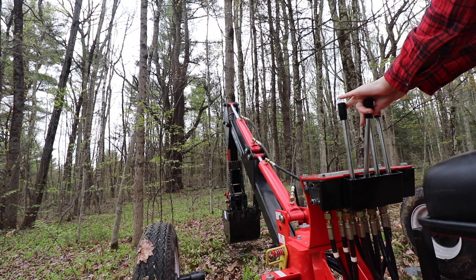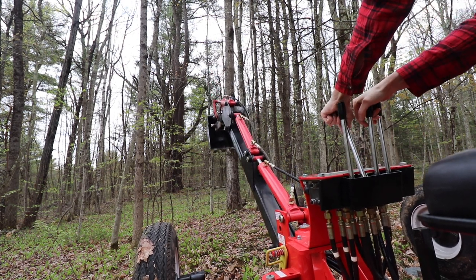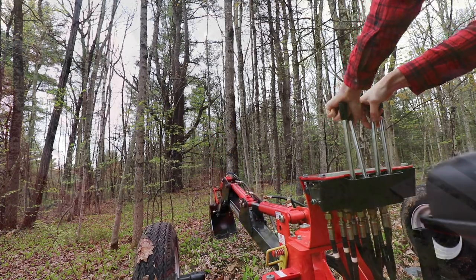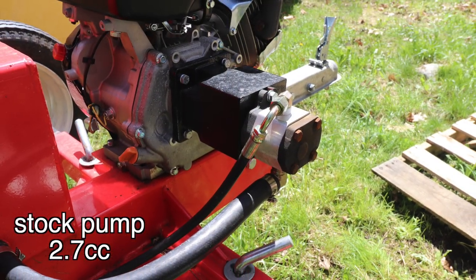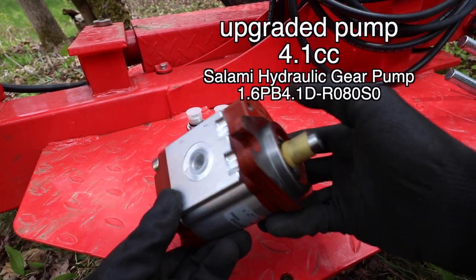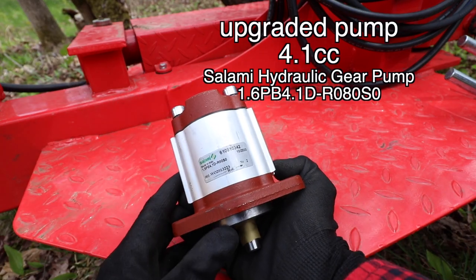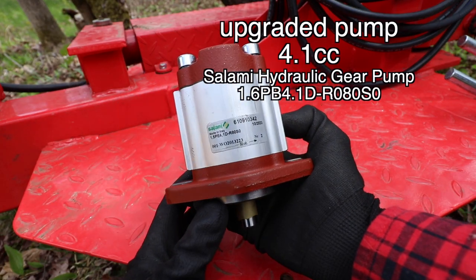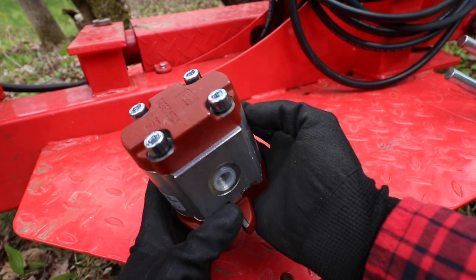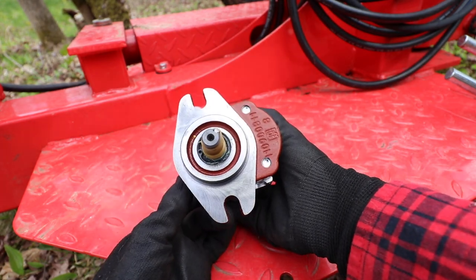The total cost for this upgrade was about $175 and it was a pretty simple job to complete. The stock pump is 2.7cc and the upgraded pump I used was 4.1cc. Based on my research, something within the range of 4 to 4.5cc is what you can upgrade to without going over capacity on this machine.